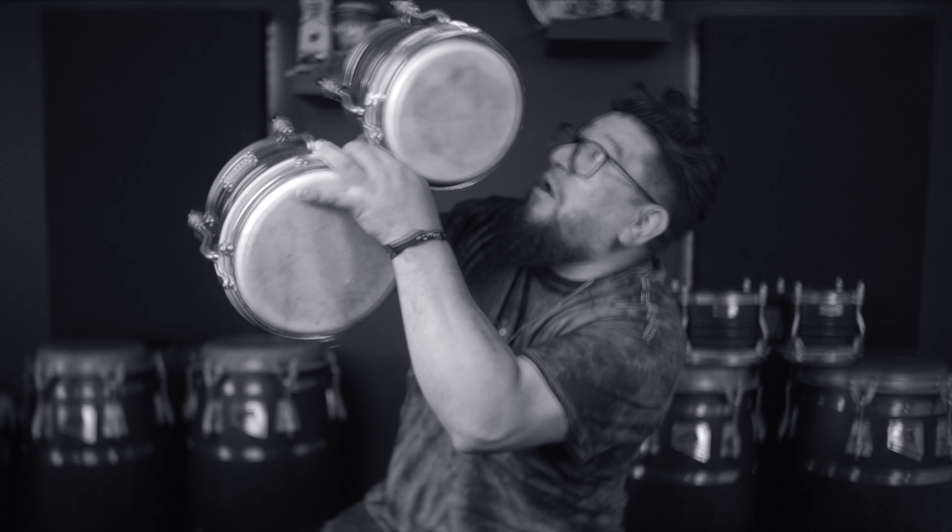And to all my day ones, I know y'all been asking — where are the bongo videos? I get it, y'all.